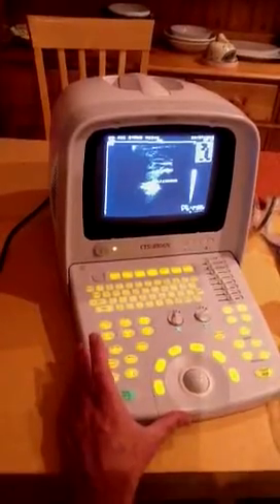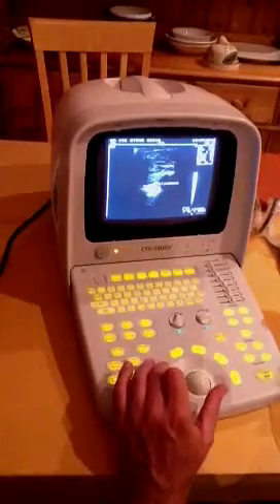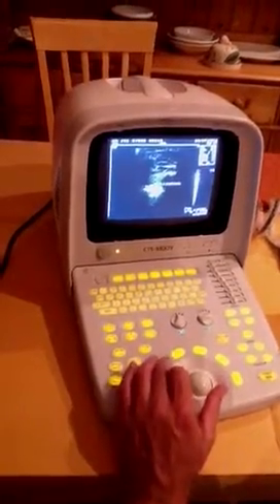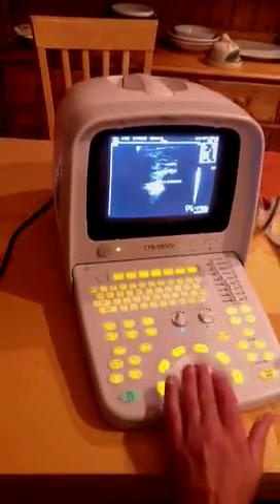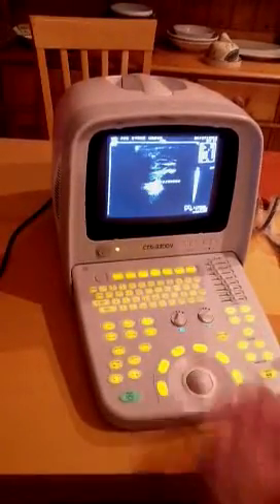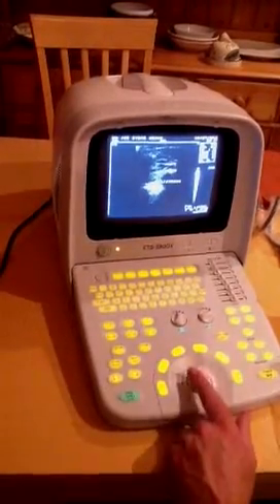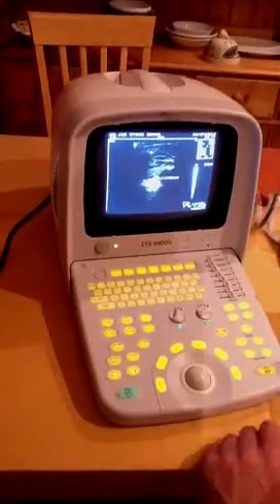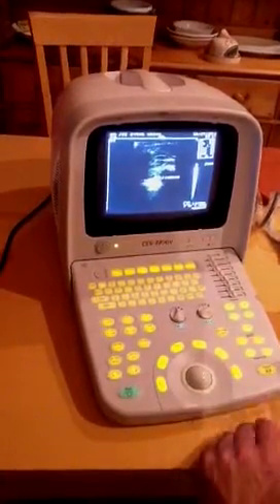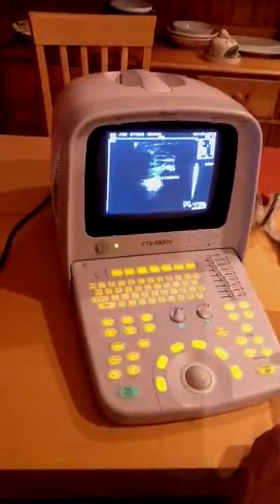There is also a measurement function. You can see the cursor flashing on the screen. You just press enter when the cursor comes on, then move your trackball and it will give you a distance. When you press enter, it will show the distance on the right-hand side — in this case, 23 millimeters.